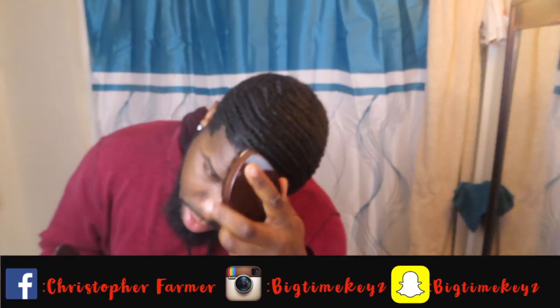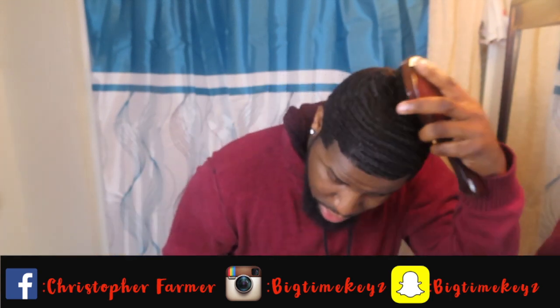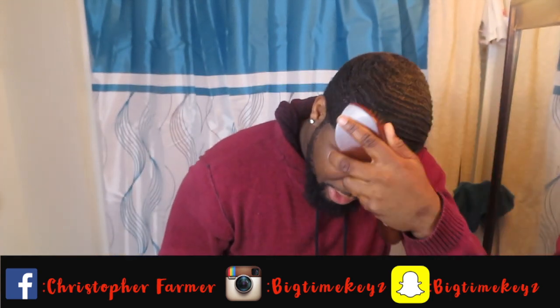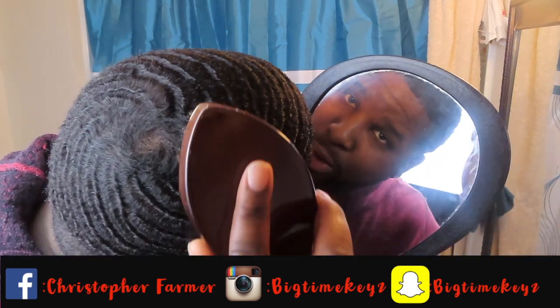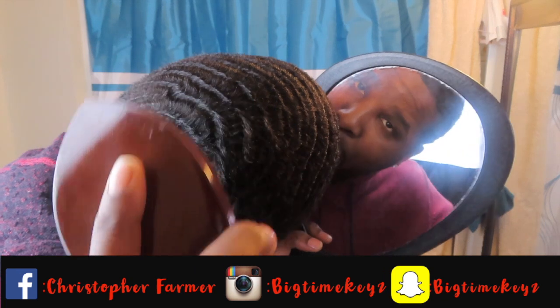And then when I get back to the top, I'm going at an angle to slant it. So around my crown area — I really need to work on my crown area — I'm going around.